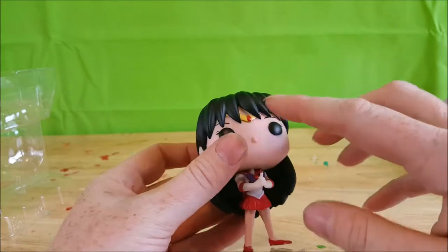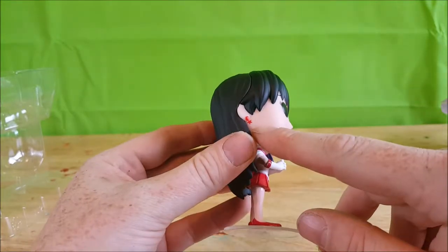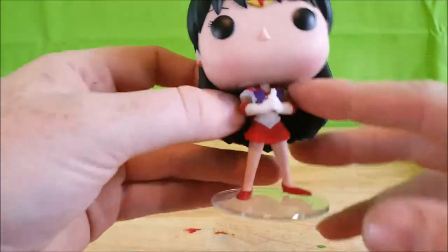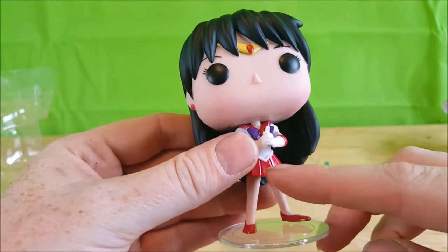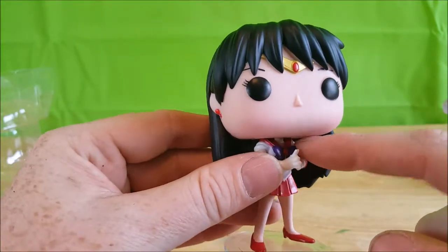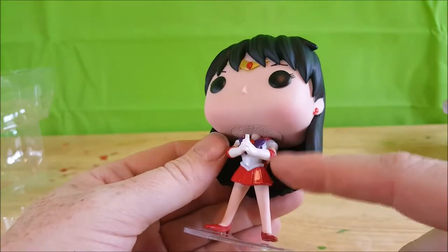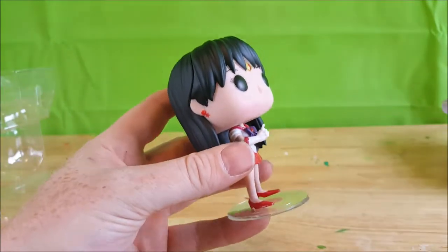She's got the nice black hair, a little tiara, black eyes, red star earrings, and the purple or violet tie. She has the red skirt and sailor top, as well as red around the top of the gloves and she's got the shoes.